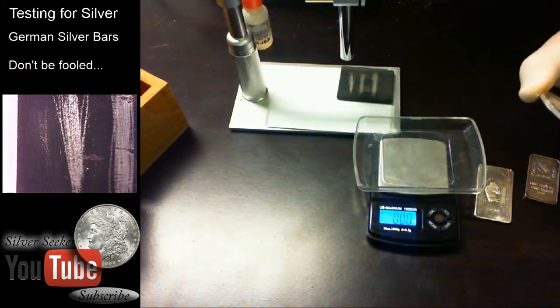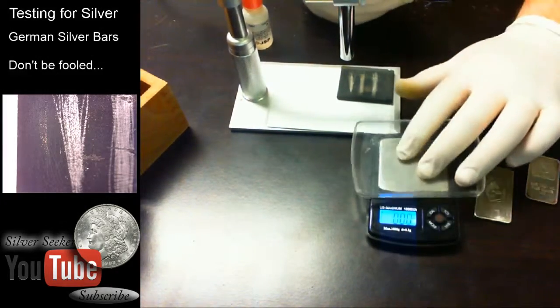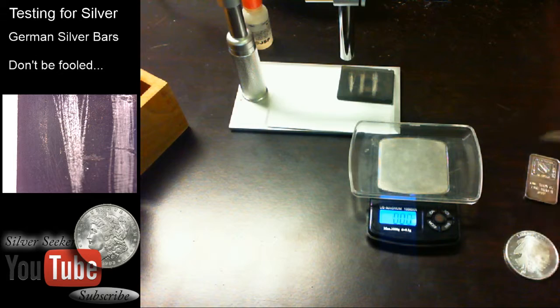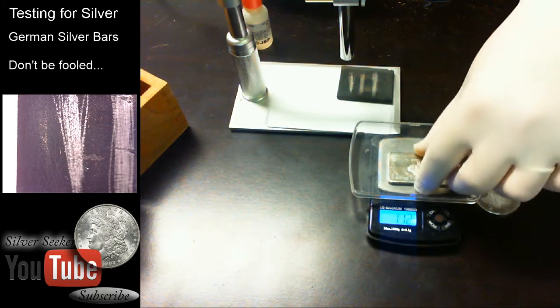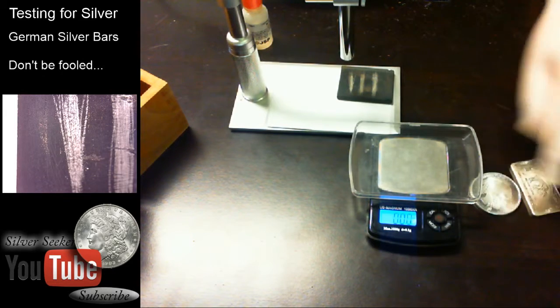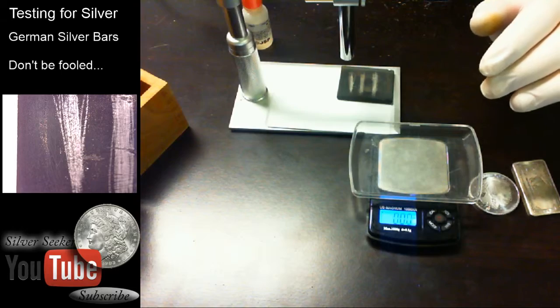Just to show you, it actually doesn't affect the weight very much. Moving back to ounces troy to match our original measurements — the Buffalo came up 1.00 now, so that little bit that was putting it over the edge I apparently sliced off. The German silver is still 1.12, and the Oxford was 1.04 to 1.05. So the scraping really didn't matter much.